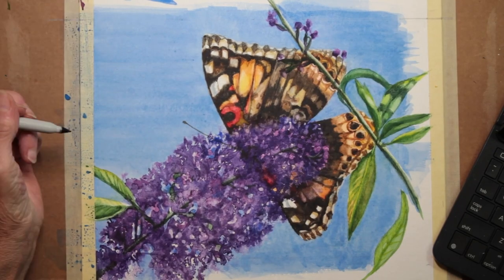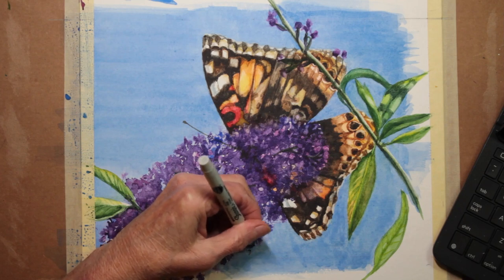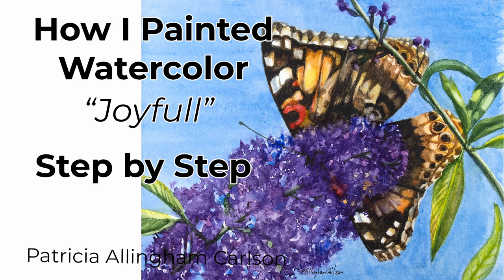And I'm signing it — it is done. I hope you enjoyed my video watching Joyful, which was a Painted Lady Butterfly, step by step. I hope you'll click on the links below and ring the bell. I hope you'll subscribe because it helps me out a lot, and then you won't miss any future videos either. Keep on painting, and I'll see you next time.